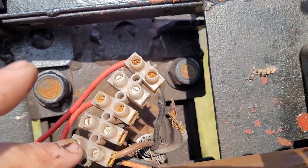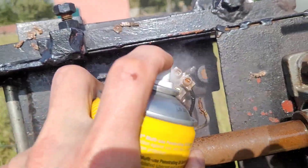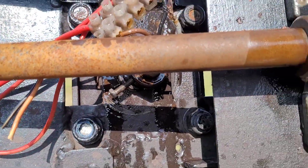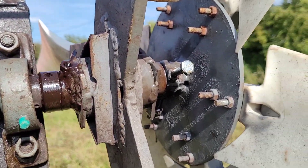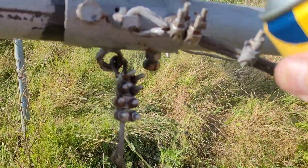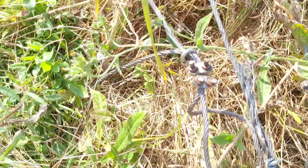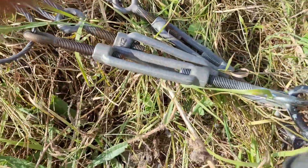I'm going to spray these to make any rusted screws easier to get out. I'm going to leave that settling for now and then we can crack on. Just going to spray these, and spray the turnbuckles as well.